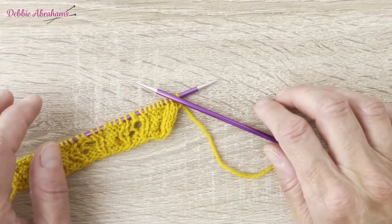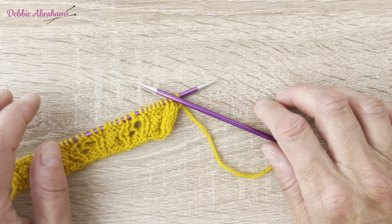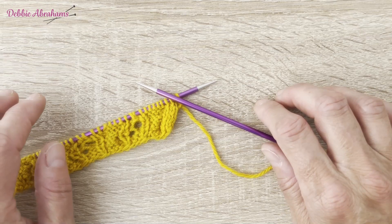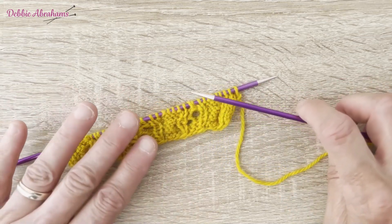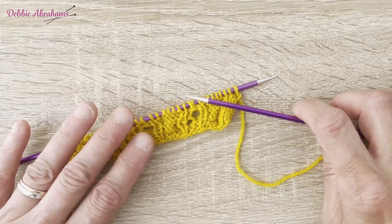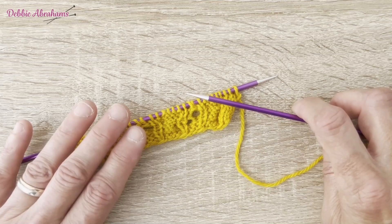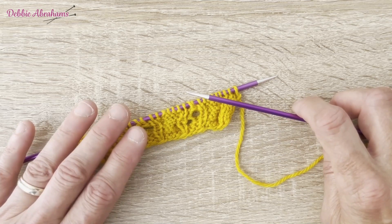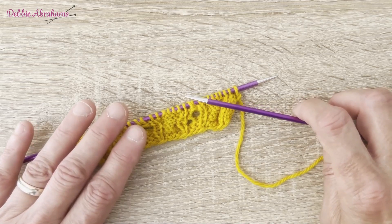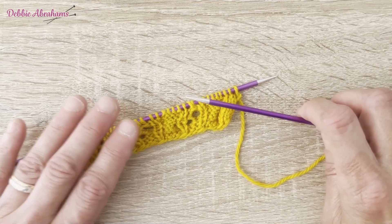Row six of this square is where you are going to introduce the contrast colour for the bobbles by purling stitches where indicated in the instructions. Because I've got a reduced amount of stitches in my square, I won't be introducing all four colours — bun, red, clay, acorn and leaf — into my sample. I'm only going to be knitting acorn and leaf bobbles. But basically what I'm going to show you is the technique that you'll use for all the bobbles, whatever colour they are.